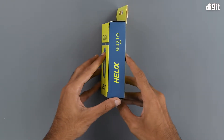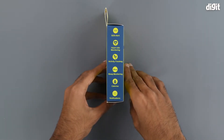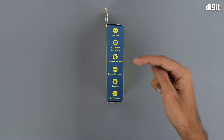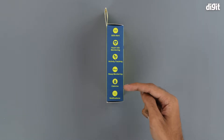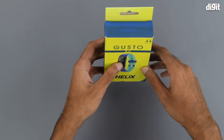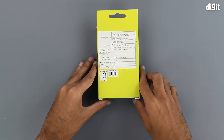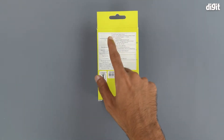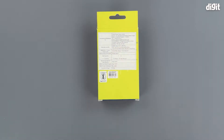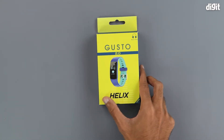The Helix branding also continues on the right-hand side of the box. On the left-hand side we have some of the key features, which include SOS alerts, heart rate monitoring, activity tracking, sleep monitoring, calories burned monitoring, and notifications. There's nothing on the top nor on the bottom. On the back of the package we can see some importing and manufacturing information, along with customer care information. At the bottom we have the BIS certification symbol. That's about it in terms of what is on the outside of the package, so let's get into it now.